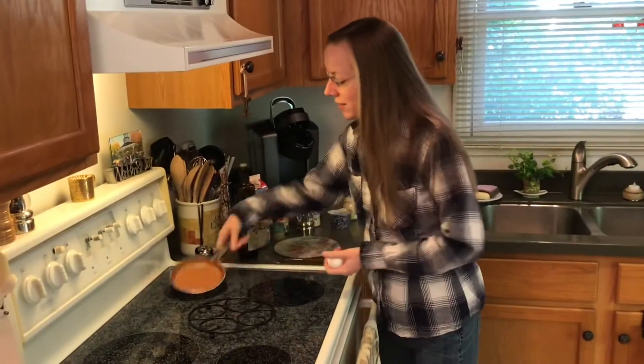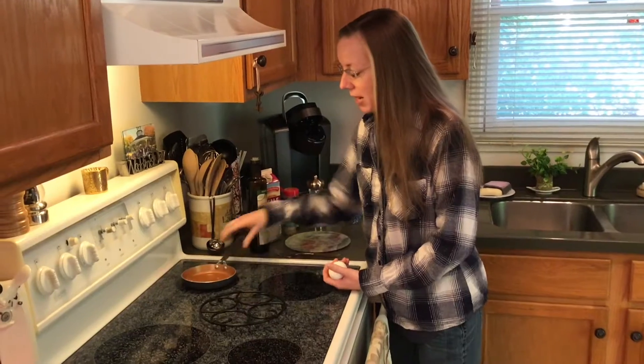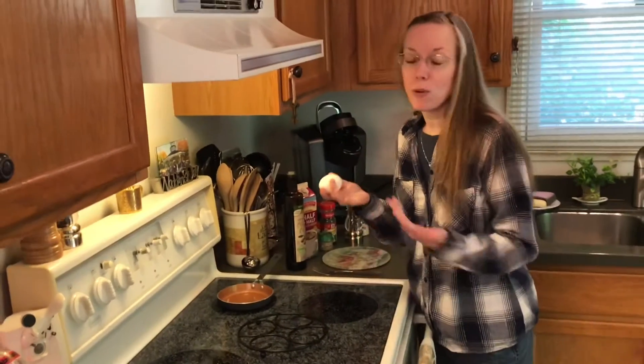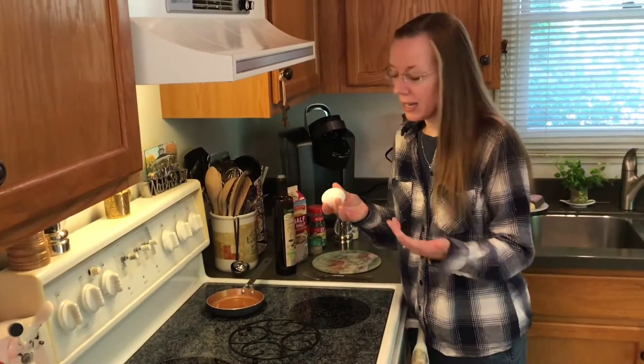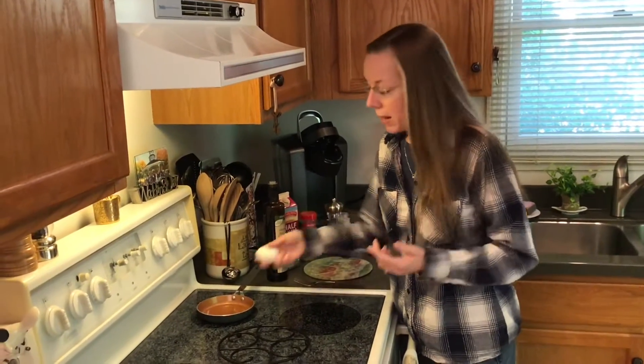I've got my little egg pan here that I love — I use this all the time. I'm just going to feature one egg, though of course you can use as many eggs as you like. There is about 70 milligrams of sodium per egg, so just keep that in mind.